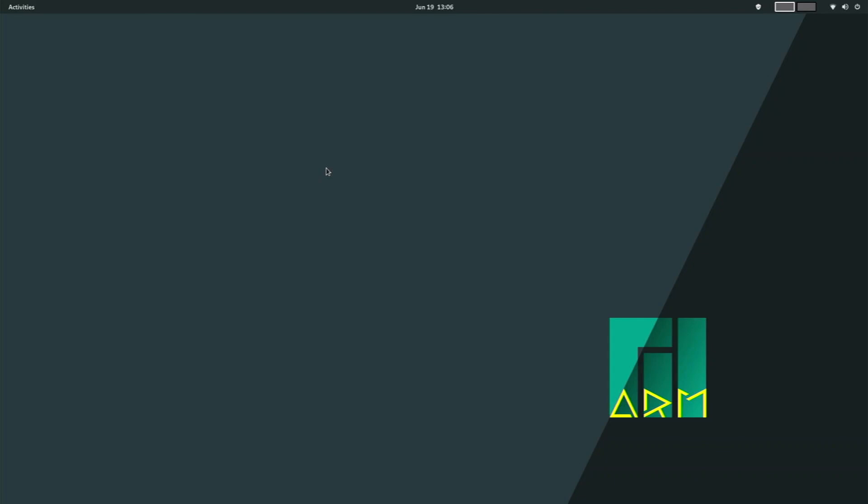In today's video, we have an official build of Manjaro ARM GNOME for the Raspberry Pi 4. I'm really excited to test this out because in one of my earlier videos I had actually tested out the beta versions built by the community, but it's awesome to see that they've released this on the official Manjaro website. This is Manjaro ARM 21.06, and in this video we'll go over what you can do with this operating system, what it comes pre-installed with, and try to push it to the limits.